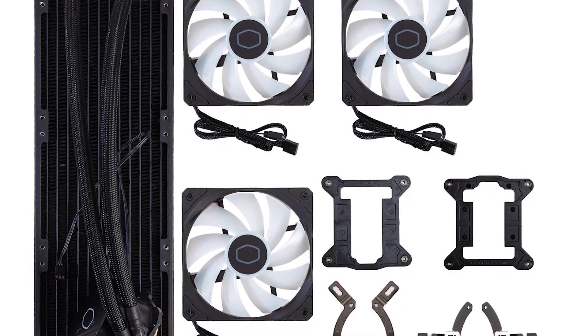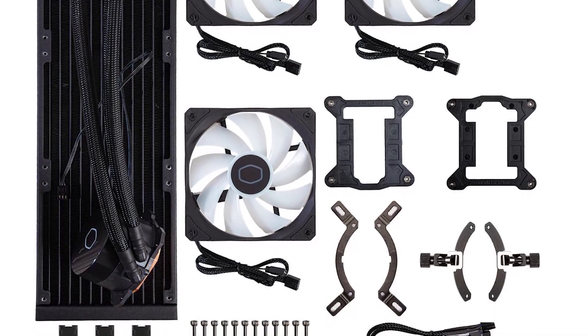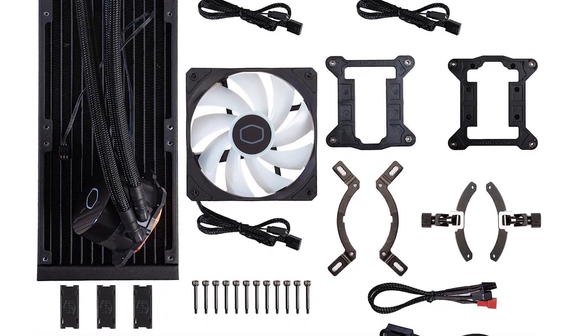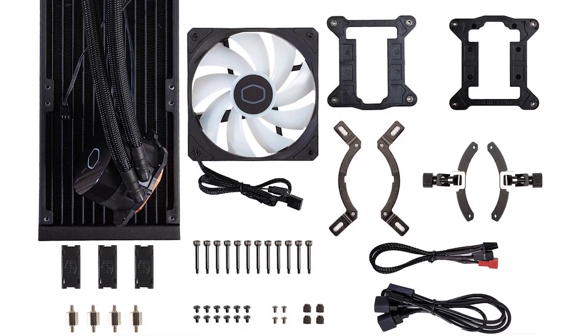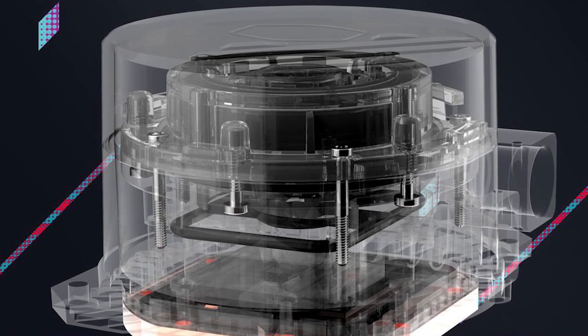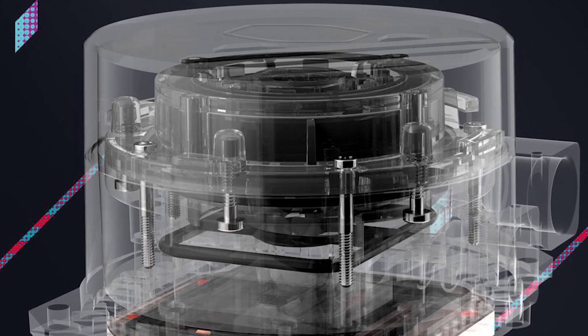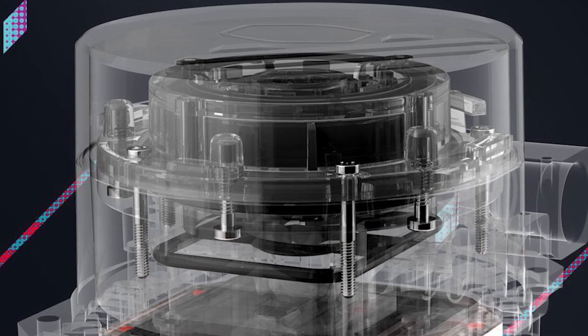Installation is pretty straightforward. Cooler Master includes all the mounting hardware you'll need, plus fan and RGB splitters, and even a small tube of thermal paste to get you started. Inside, there's a redesigned dual-chamber pump with better water flow and a copper base that targets heat more precisely. The radiator also has more surface area this time around, which helps with heat dissipation.